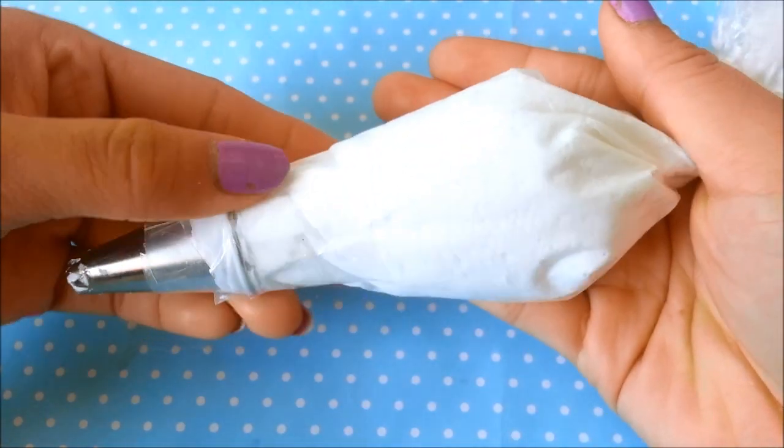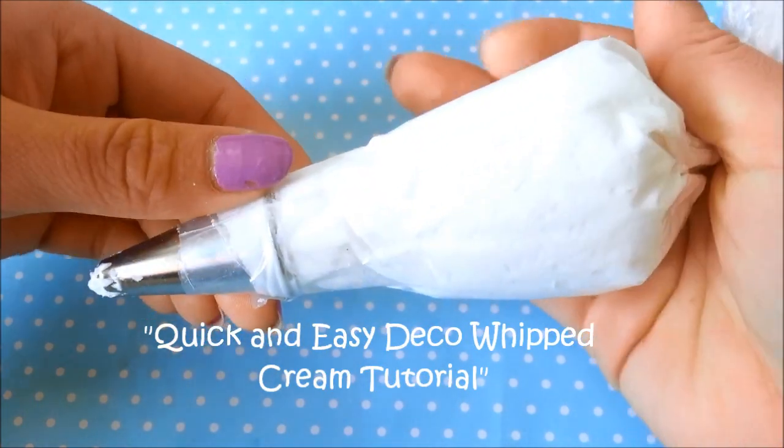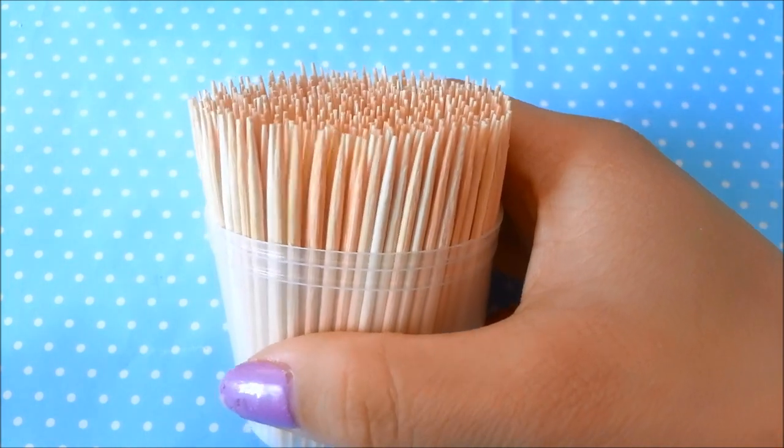You're also going to need deco whipped cream — this is my homemade deco whipped cream. If you're interested, I have a tutorial on how to make this. You're going to need a fine tip nail dotting tool, or you can use a needle or toothpicks.